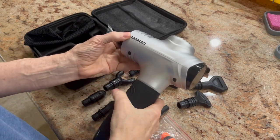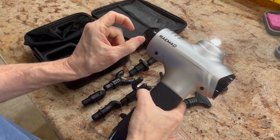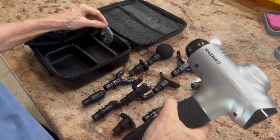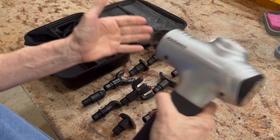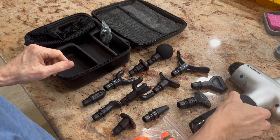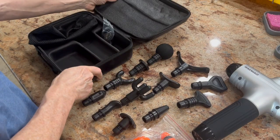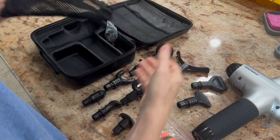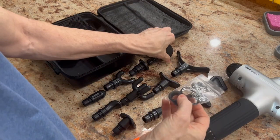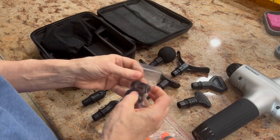It's a massaging gun. This particular model has an amplitude of 12mm, which is just about under a half an inch — so it's deep, it gets in there good. This one has 15 attachments, a travel case, it's very lightweight, and comes with a bag for the attachments, plus extra grommets for the attachments in case they go bad.